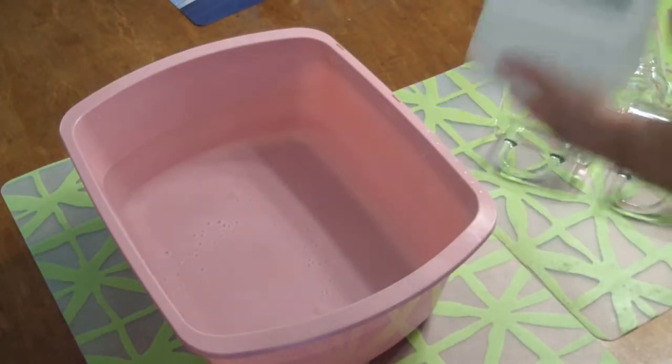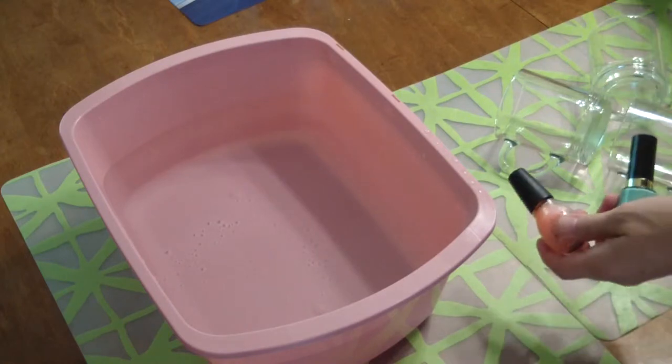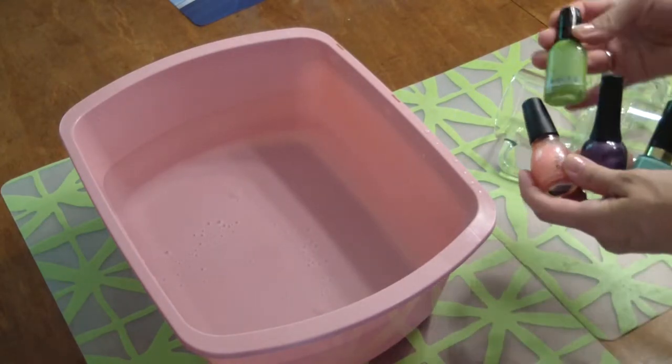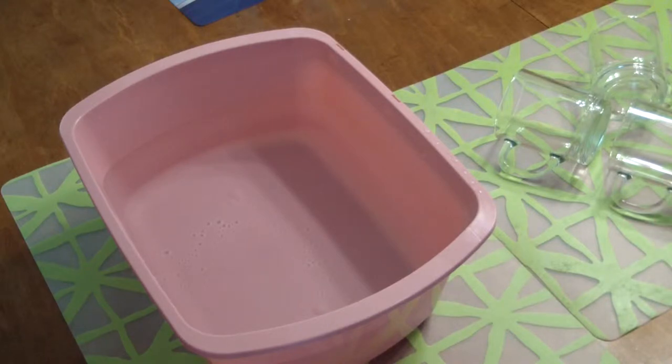I've already cleaned my mugs with rubbing alcohol, which is just to make sure there's nothing on them. I have four different nail polishes and a toothpick.